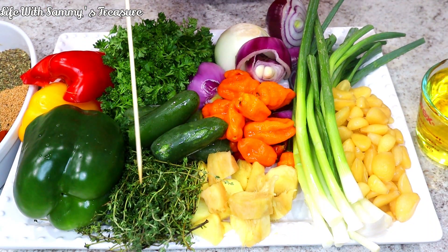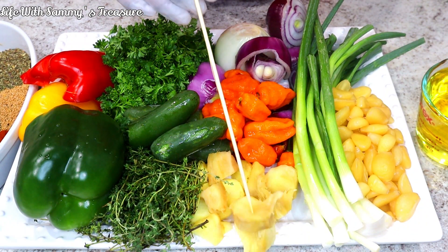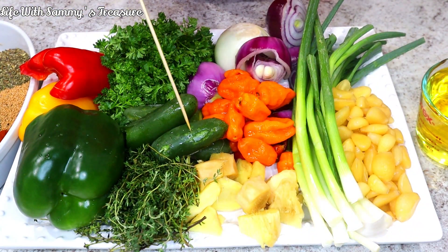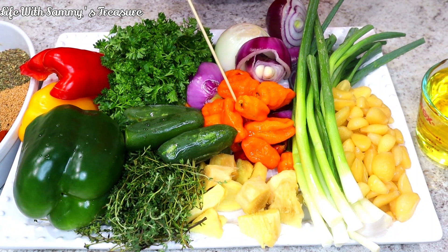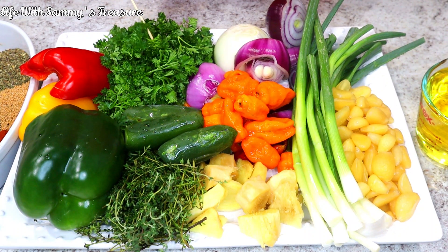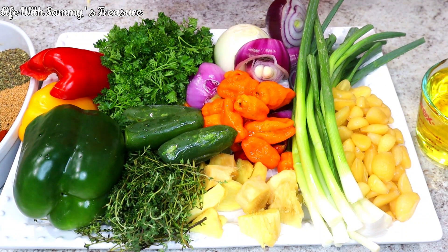Next we have some thyme, and we have some ginger that's been cleaned and cut into pieces. We've got some jalapeño peppers and some habanero chili peppers — very, very spicy. And we have some onions: the sweet onions and the red onions. This here is some parsley — parsley is very good in your seasoning and I cannot season without it.